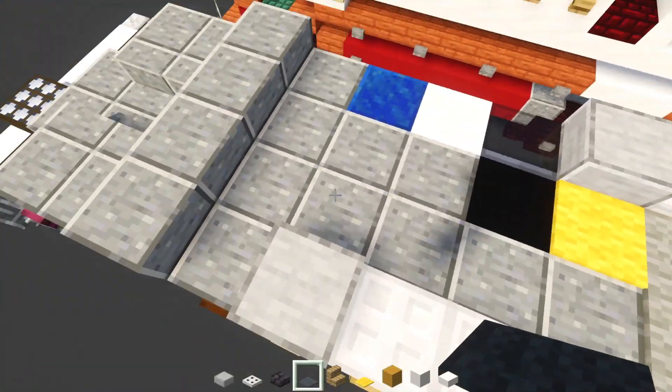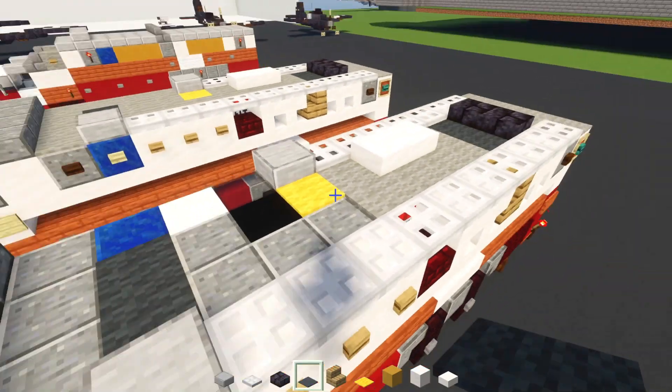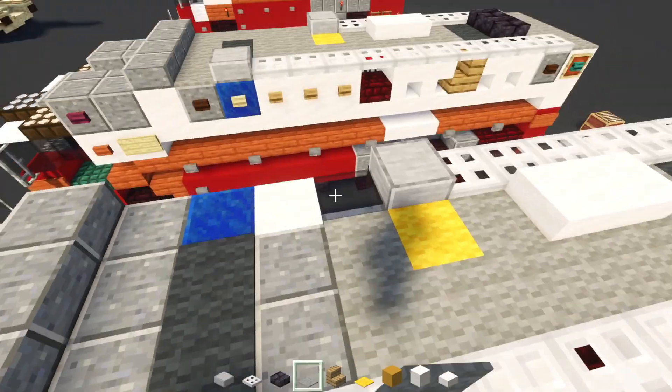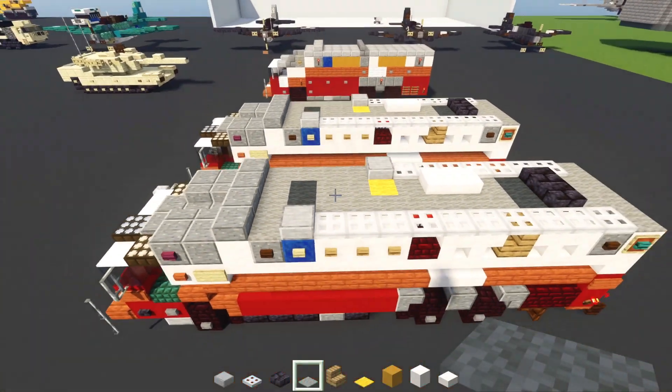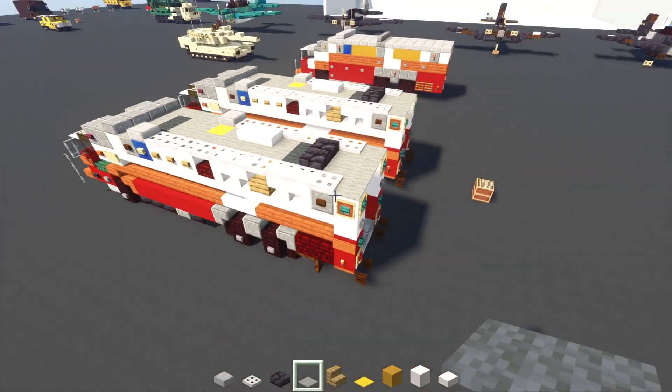Then inside this, we'll add in black concrete behind the windows. And then we'll add in smooth stone slab right above this half of the window. And I believe it's iron trapdoors for the rest all the way across. We're also going to add in polished blackstone brick slabs here, two blocks wide. And then two gray carpets, and then two light gray carpets. Then two smooth quartz slabs here, and then light gray carpets surrounding it. Then you can fill in the middle of this area with polished andesite blocks. And then we'll add in this yellow carpet next to that slab.